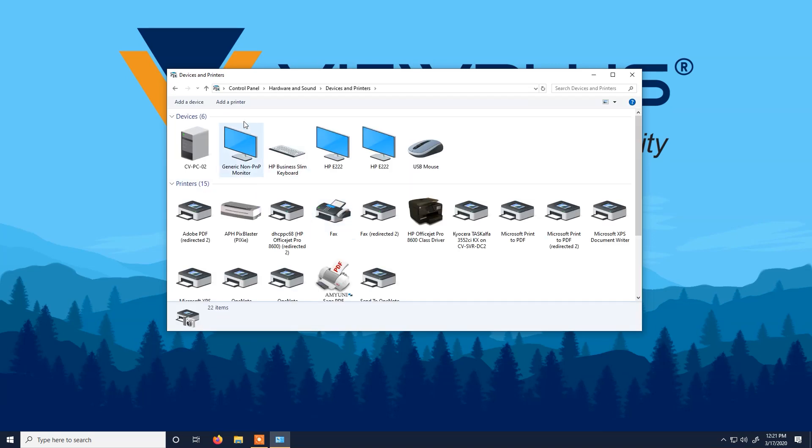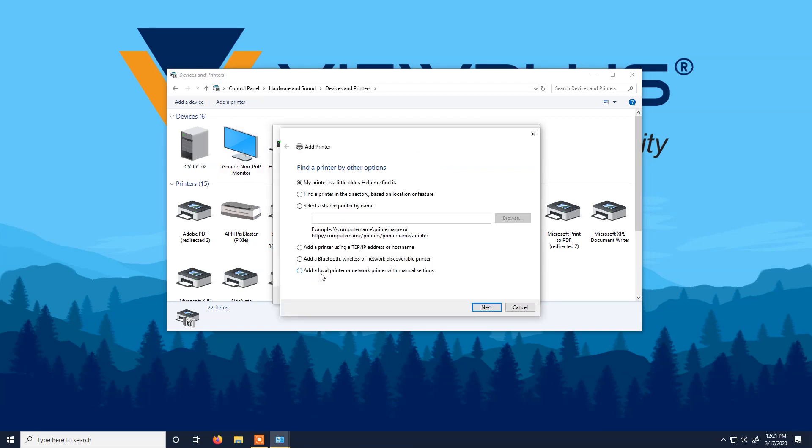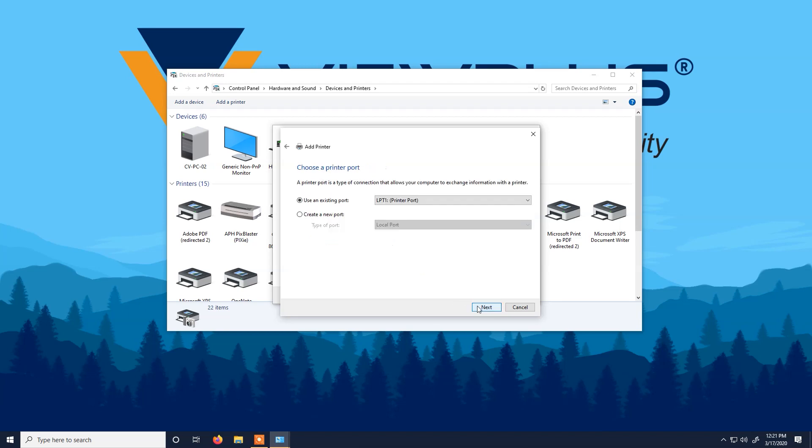Now click Add a Printer. At the bottom of the window, click the printer I want isn't listed. Then at the bottom, click Add a local printer or network printer with manual settings.